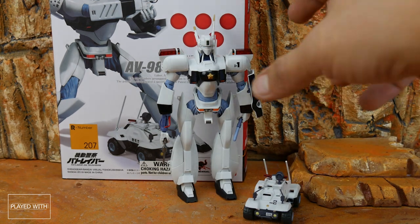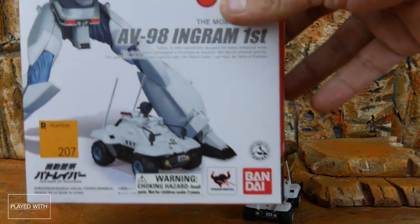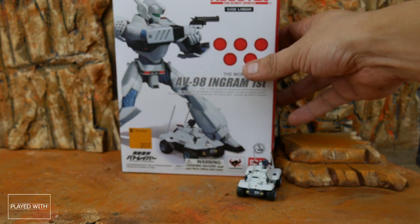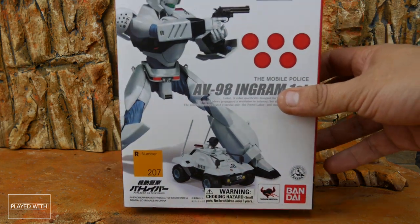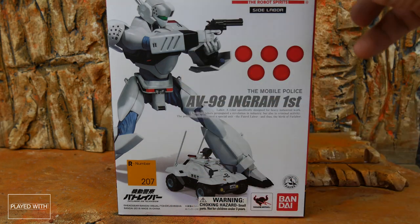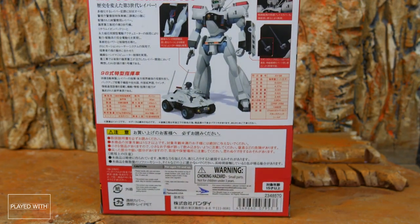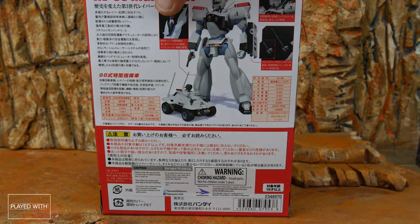Speaking of the box, let's go ahead and take a look at what we've got here, because I like these boxes. Now, you may have noticed something a little bit different — I've actually tried to upgrade to a much better camera in the hopes of getting you guys better visuals, so you can see more detail. The box is pretty nice, another white box with some red dots. Cool picture of the Ingram, a pretty cool logo on the top. Nice picture on the side of the labor, and the Ingram on the back.